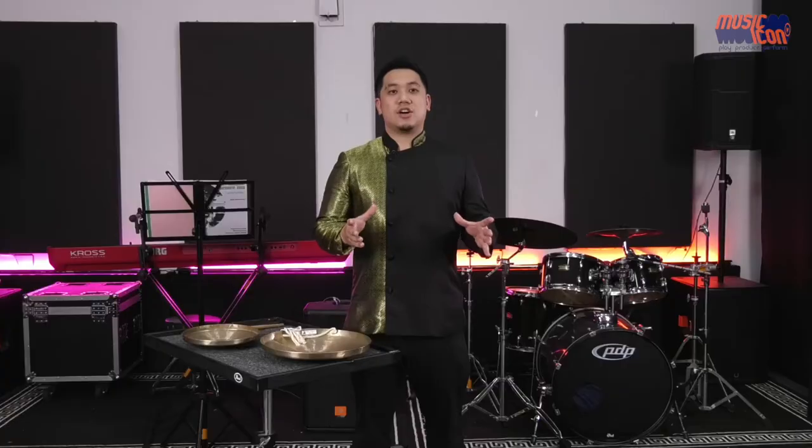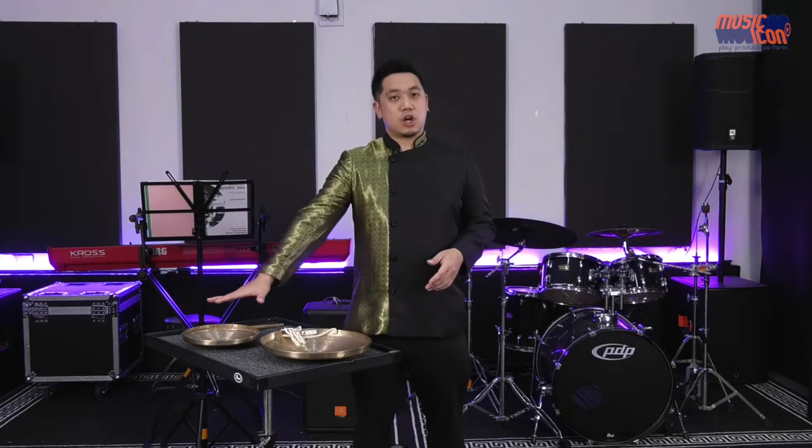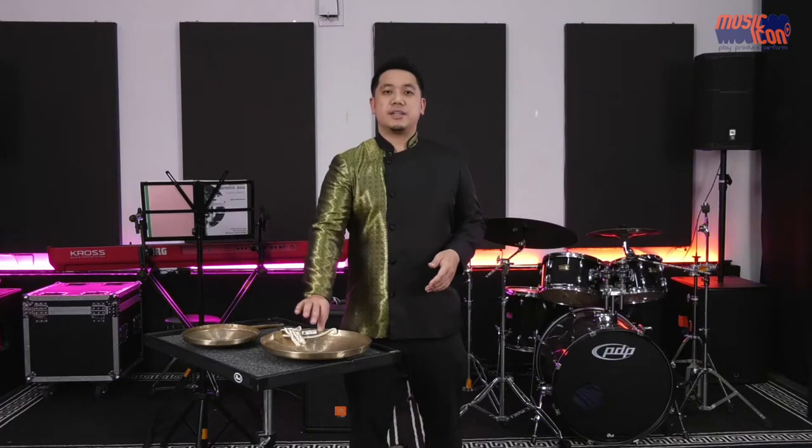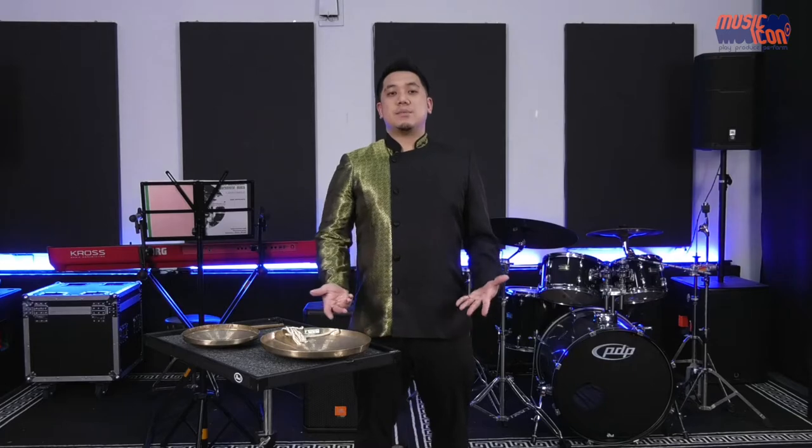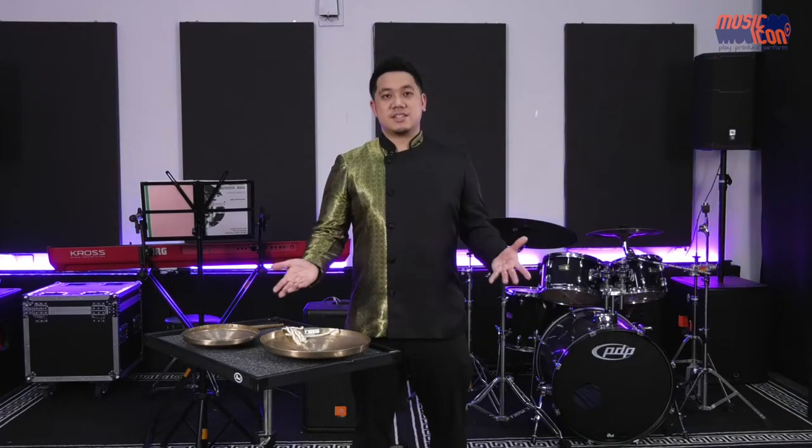I'd now like to share with you another member of the Chinese percussion family — the Chinese gongs. These gongs are really special and you might even say indispensable to the whole history of Chinese percussion in China. I have some gongs right in front of me here. They are typically made of bronze and disc-shaped. The Chinese gong comes in varying shapes and sizes, and to this day we are unable to fully catalogue the full range of them still in China.